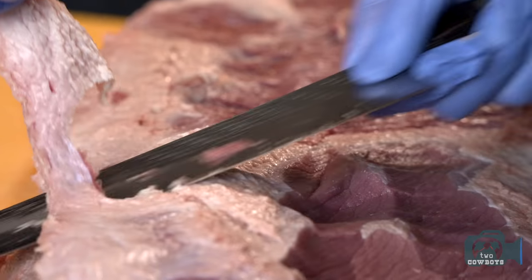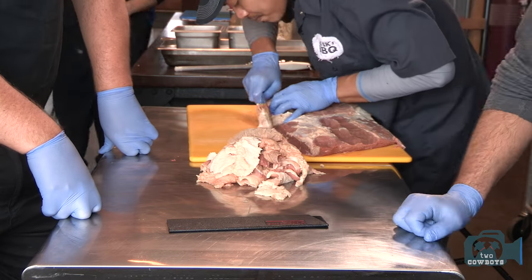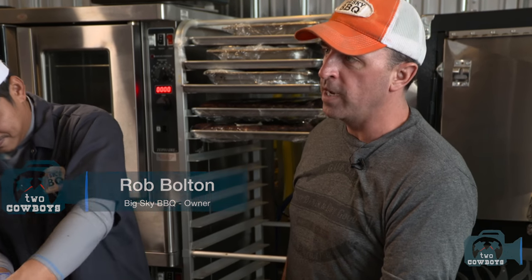How many briskets do you guys throw a week at least? Right now, probably just under 70. In the summertime, we're forecasting over 150. That's when the new patio will be opening and we get another 200 seats outside.